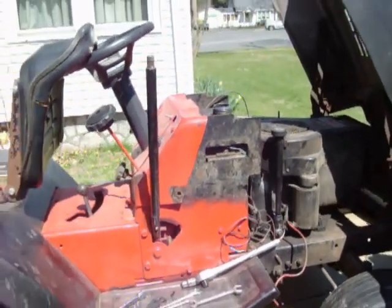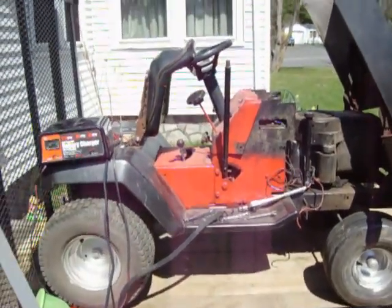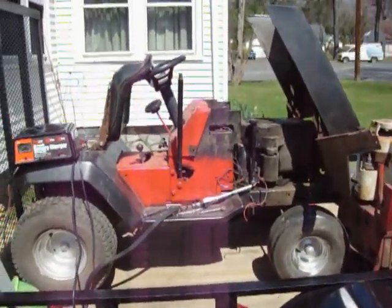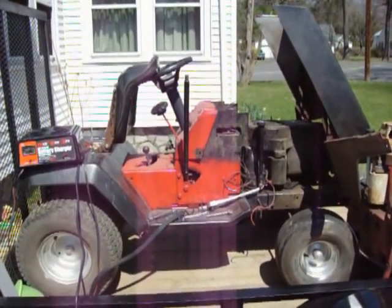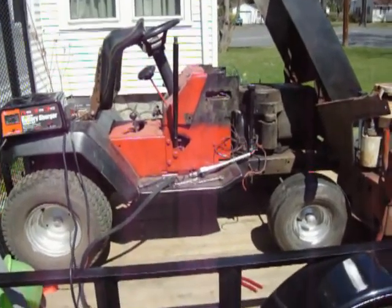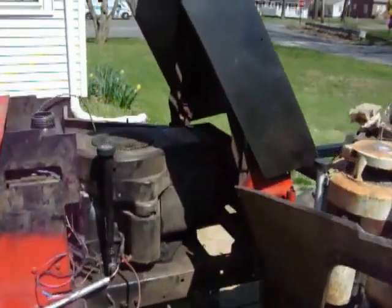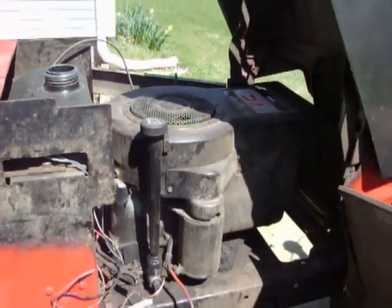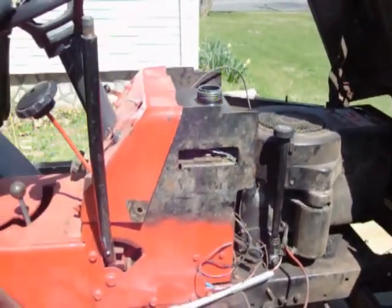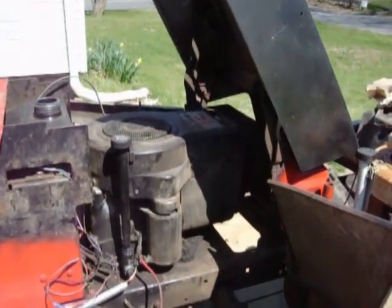But when you look at this piece of junk — it's a 12 horse. It's got no spark, but for what I paid for it, it's worth it.